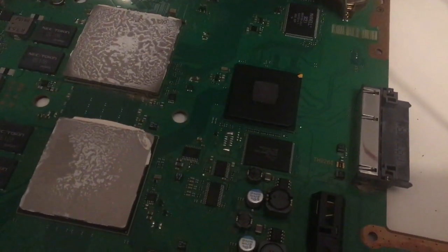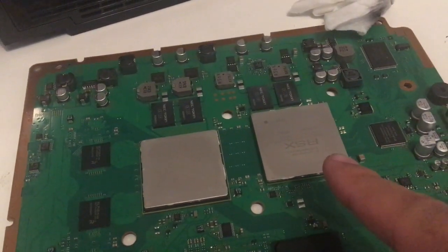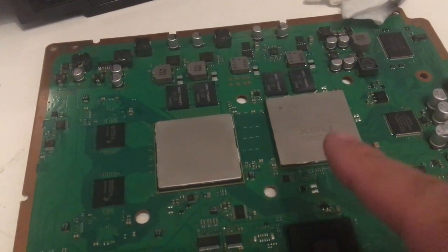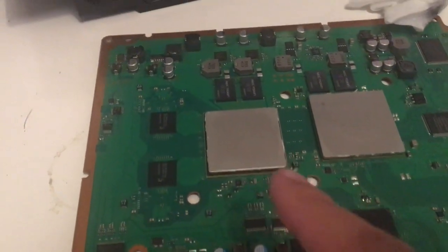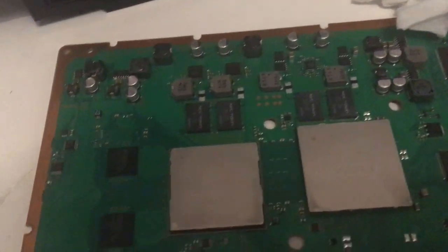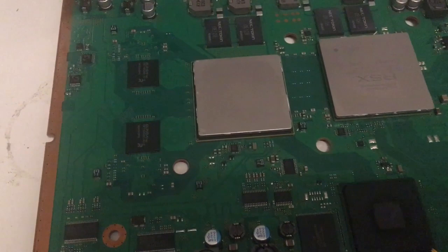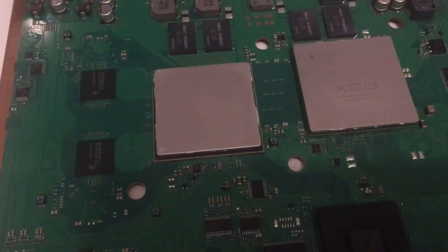The Cell processor and the RSX. The board looks nice overall. The RSX had a fair amount of paste on it, but the CPU was almost dry. I'm still cleaning up here, but these chips were really in dear need of a cleanup and some new thermal paste.